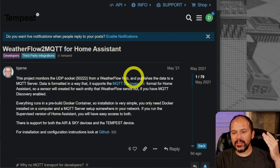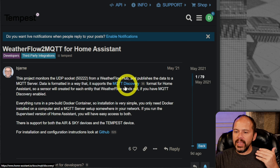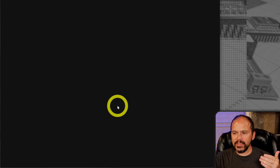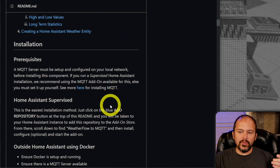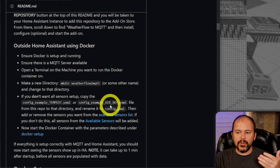There is an API for all the developer, nerdy people — lots of documentation for the cloud side, the WebSocket, and even the local UDP, which leads us to the Home Assistant integration.